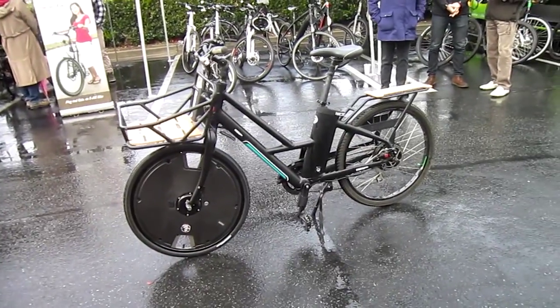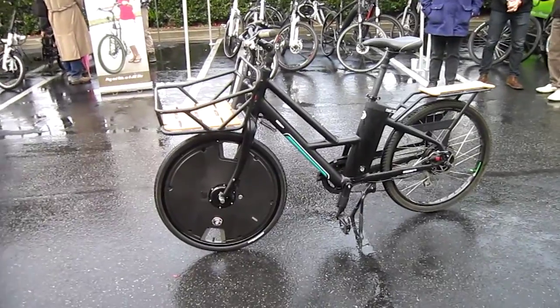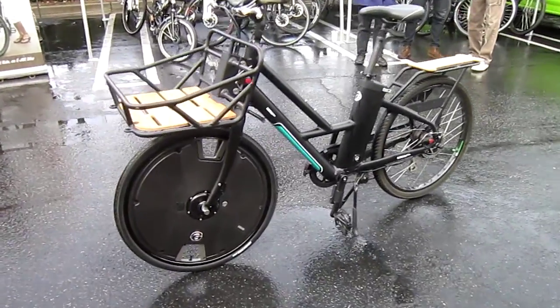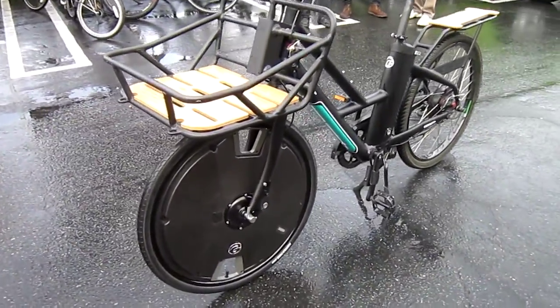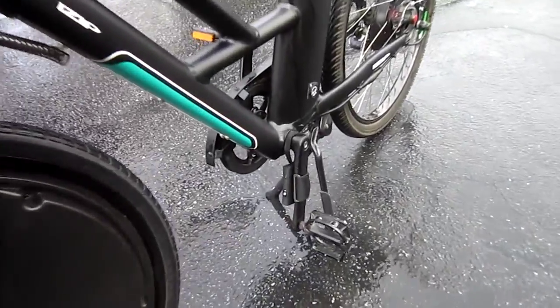I just did some riding on the Electron wheel and we are going to take this camera on a ride. The Electron wheel goes on in 30 seconds — I saw Mike do it. Everything is in the wheel except for this one little sensor that goes in the pedal.